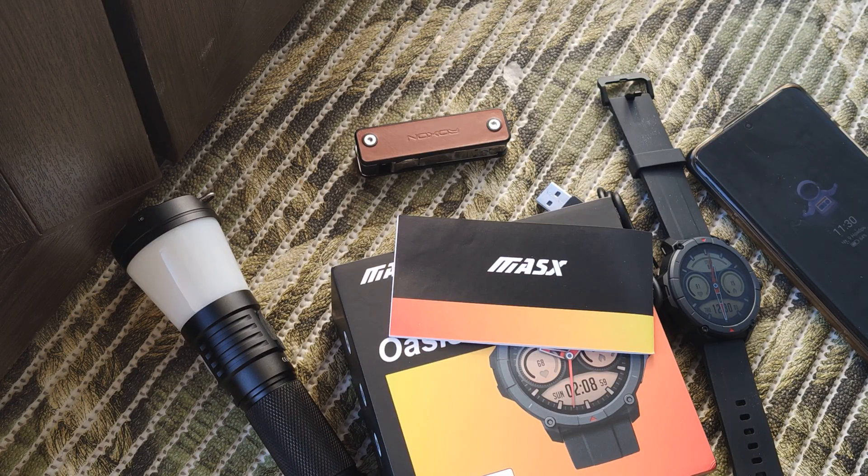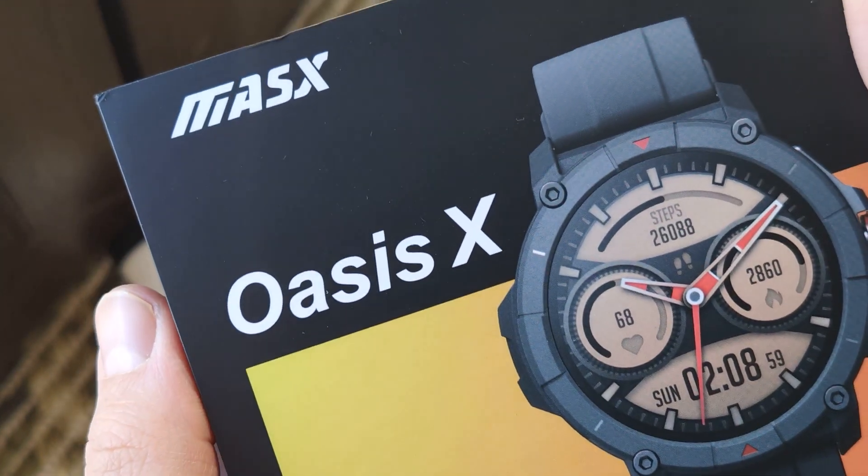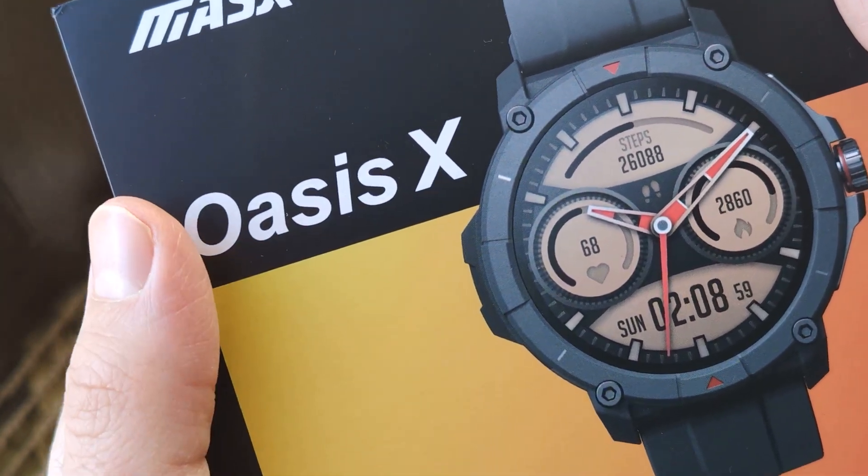Hello my friends, let's follow this short review about the MASX Oasis X smartwatch.